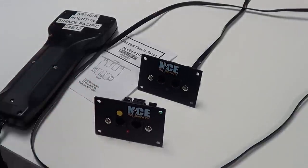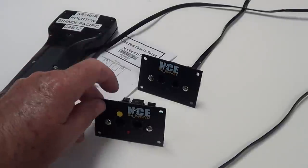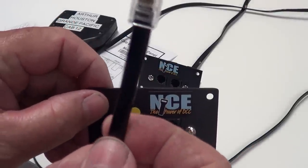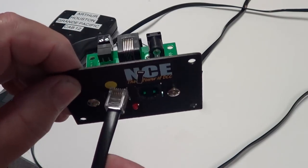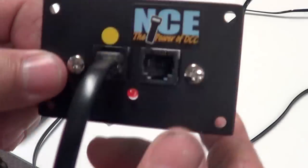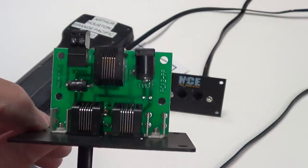Here we have a Power Cab. For this demonstration, that's a Power Cab. You have to have the flat six-wire cable plugged in — that's the only way the Power Cab works. It has to go into the left-hand hole on the UTP panel. The Power Cab has to have an address of two. There's the PCP panel.